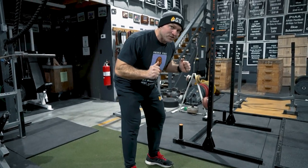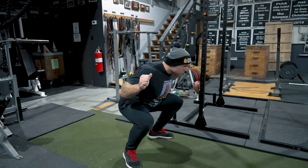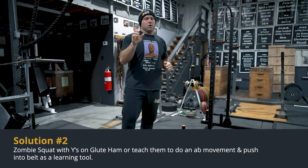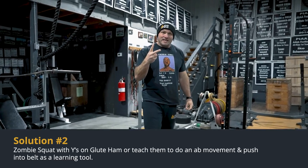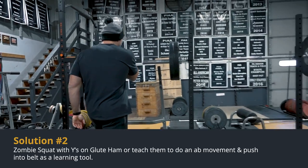Even if I'm here, squatting full range of motion, it's okay as long as I'm stable. That's the first key. The second key is using an exercise like zombie squats. I'm going to demonstrate — arms out in front, and I have to execute this perfectly, squeezing through my belly button.